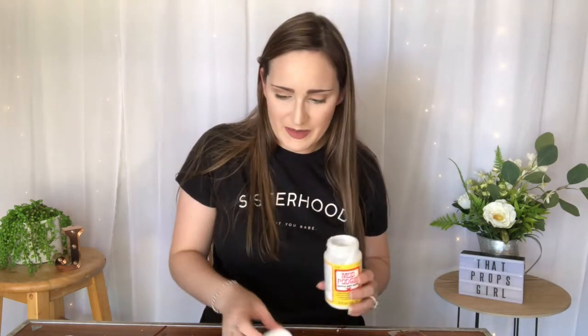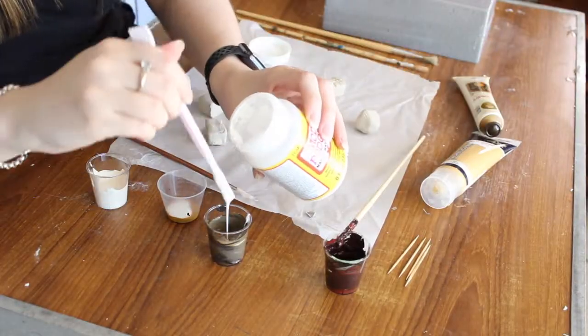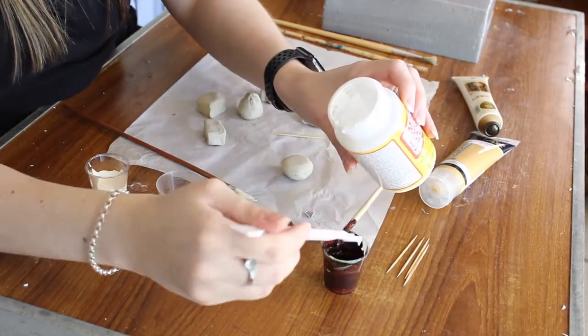I'm going to pop the tiniest bit of gold into the white paint just so it looks a bit more like white chocolate. Now I'm going to mix in some Mod Podge — I probably should have done that a bit earlier, but oh well. If you've been watching my channel for a while, you'll know I recently started mixing Mod Podge in with my paint because it's way faster and saves you having to do it later in the process.